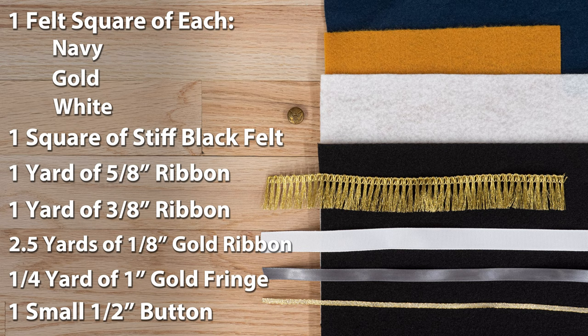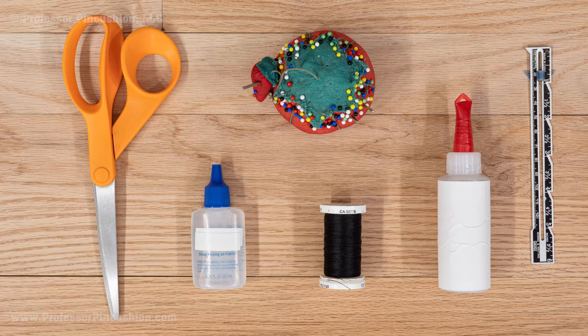For your supplies, you need 1 of each color of these felt squares: navy, gold, and white, plus 1 square of stiff black felt, 1 yard of 5/8 inch width ribbon, 1 yard of 3/8 inch width ribbon, 2½ yards of 1/8 inch width gold ribbon, 1 quarter yard of 1 inch gold fringe, and 1 small ½ inch button. You'll also need thread, pins and needles, fabric glue, a product to stop fraying, scissors, sewing gauge, and a sewing machine is optional.